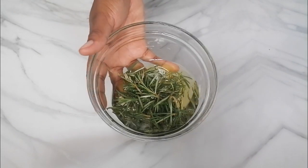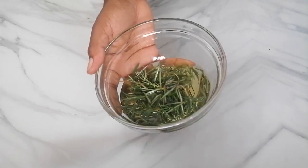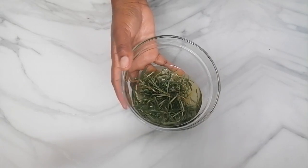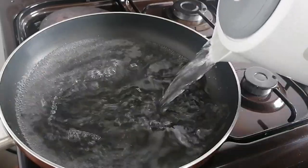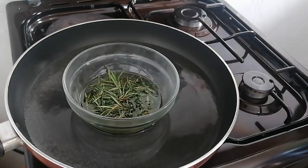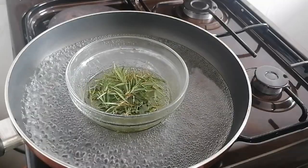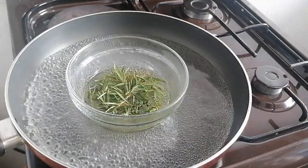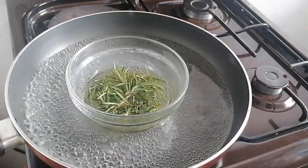I'm going to heat the oil using the double boiler method to avoid overheating, which may destroy important nutrients. I put water in a pan and turned it to a low heat setting, let it come to a boil, and then placed the bowl in. I let this simmer for 20 minutes, and after the oil is well heated, turn off the heat and let it cool.